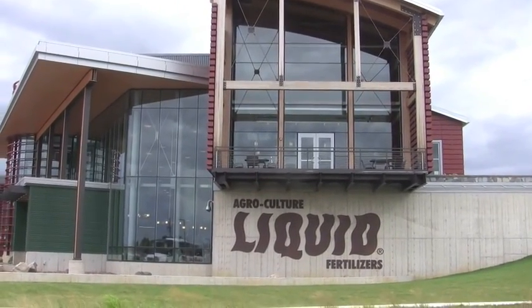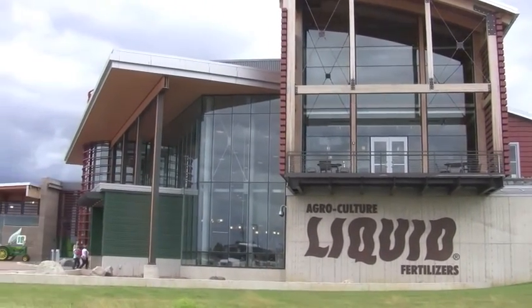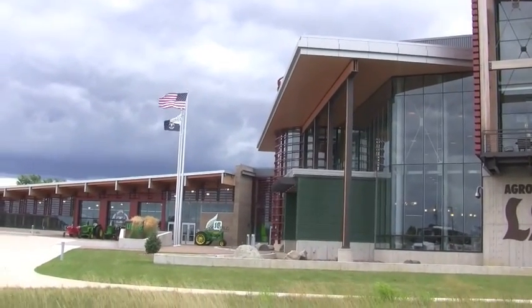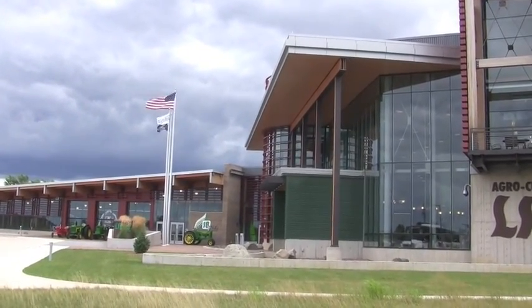I recently attended the Agricultural Liquid Fertilizer Field Day in St. Johns, Michigan. I had the opportunity to sit down with Galen Beer, who is the Senior Sales Manager.